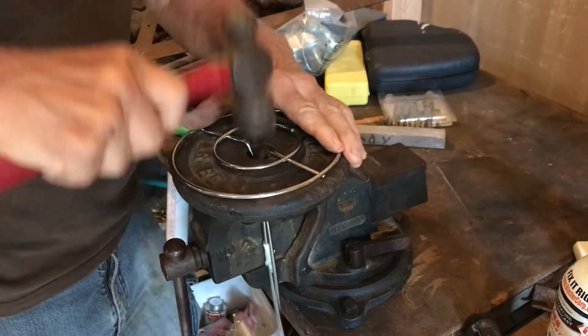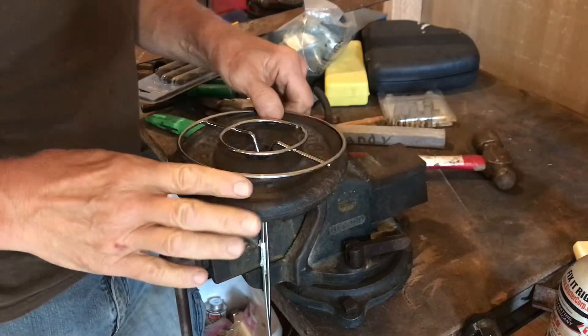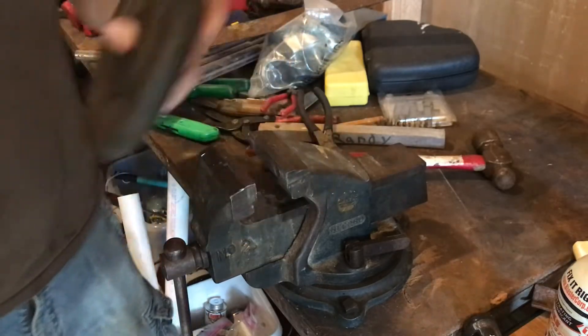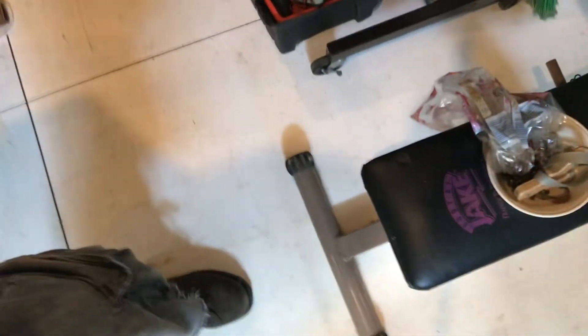That's a fine adjustment. Anybody got a watch that needs to be fixed? Now we'll move over to the test site. There's my electro slingshot down there, loaded and ready to go.